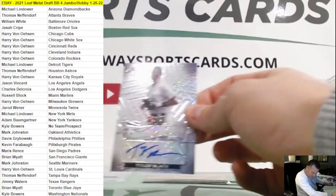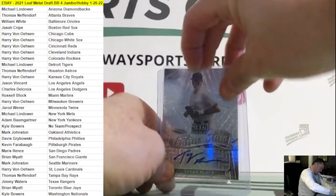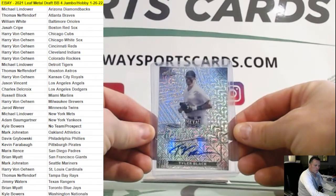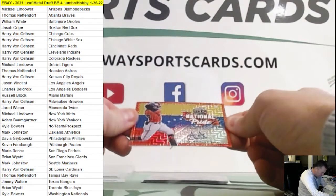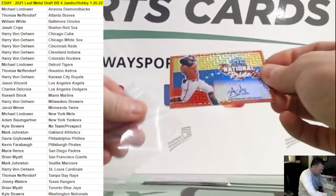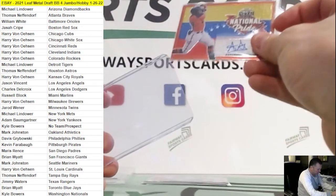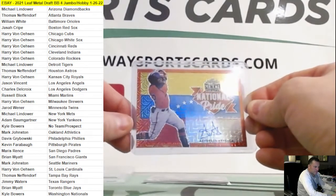Tyler Black, Milwaukee Brewers. We got an orange national pride — Everson Ortega, San Francisco Giants. One out of two. Wow, I knew that was a rare color there. Ortega, San Fran Giants, one out of two, going out to Brian.